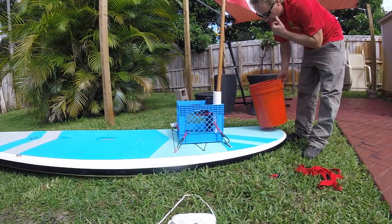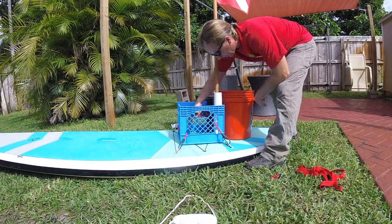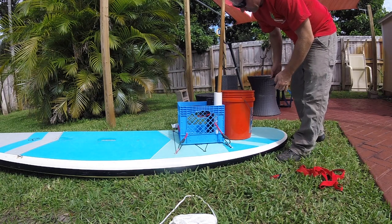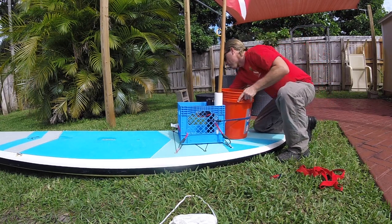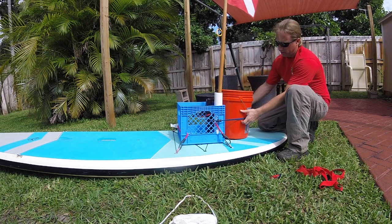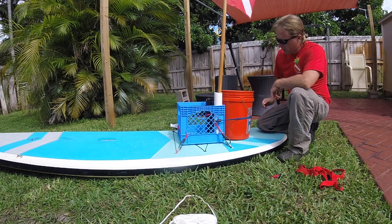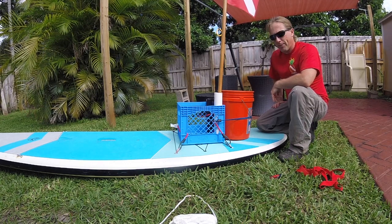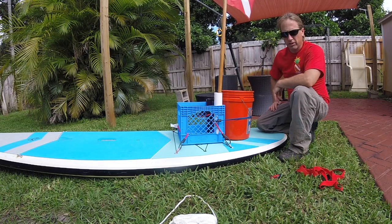Another thing I like to do — and this is optional — is to take a five-gallon bucket like you'd find at Home Depot or Walmart, you can get it for about three bucks, and secure it with another bungee to the milk crate. It gives us nice extra storage. I typically use it for trash if I'm going to go pick up trash, or for bait — if I've got live bait, water, and a bubbler, I can run it in there and keep the bait alive.